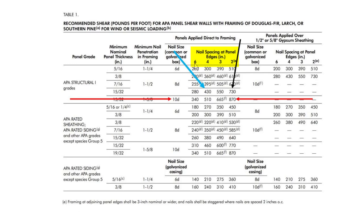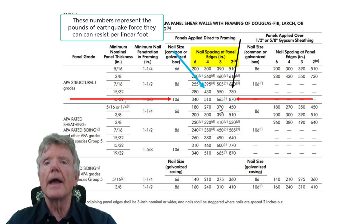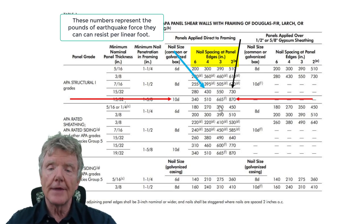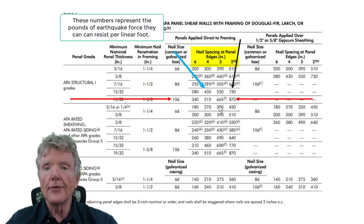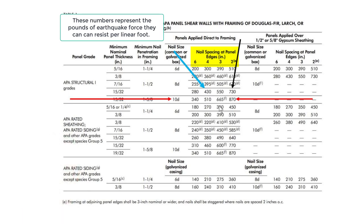The most important consideration is nail spacing at panel edges — how far apart the nails are along the outside edge of the plywood. With nails six, four, three, or two inches apart on the edges, the values in the table represent the pounds of earthquake force the shear wall can resist. Earthquake resistance is measured in pounds — if 10,000 pounds of force attacks a house, you need 10,000 pounds of resistance.